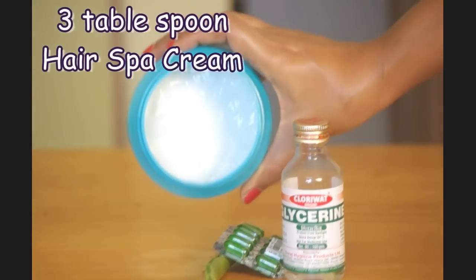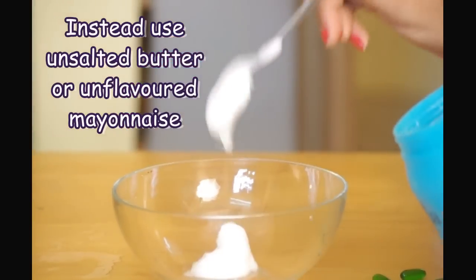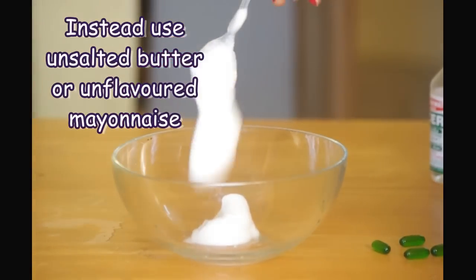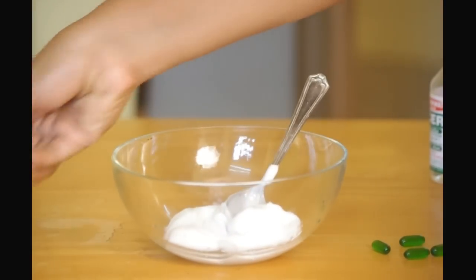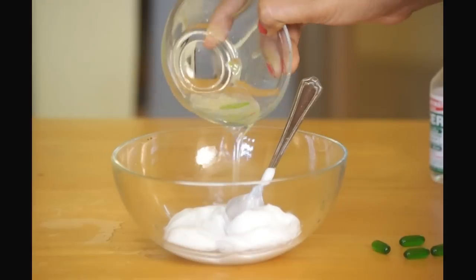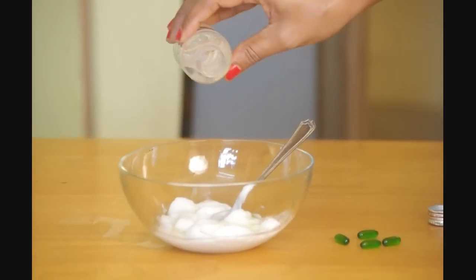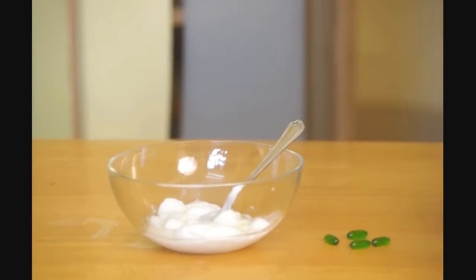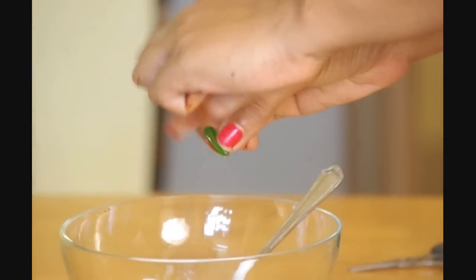And lastly, a hair spa cream to bind it all. If you don't have a hair spa cream, then simply use some unsalted butter or even unflavored mayonnaise. This pack can also be used on chemically treated, straightened, and rebonded hair.